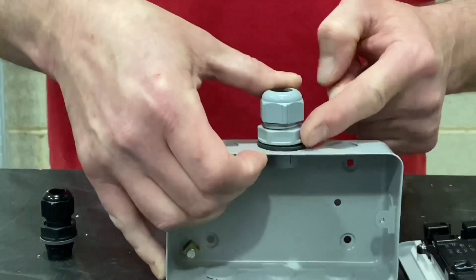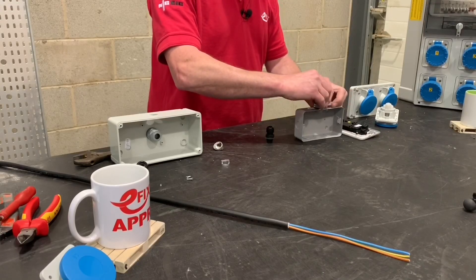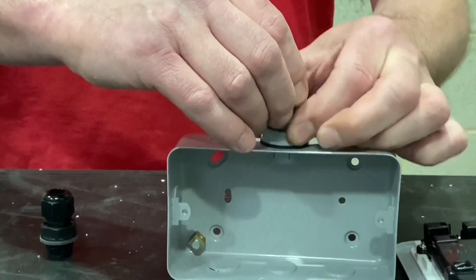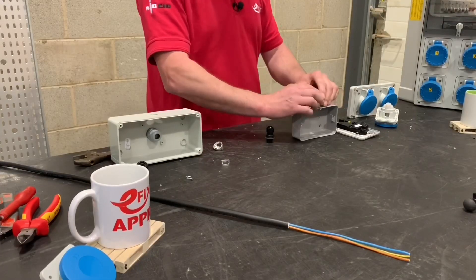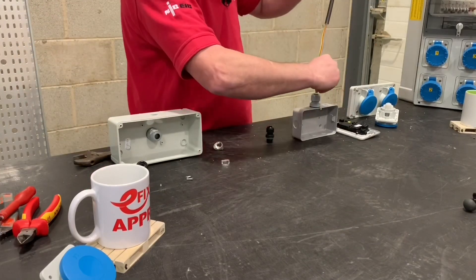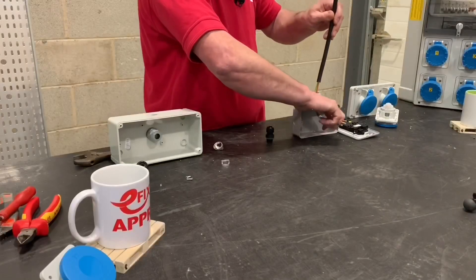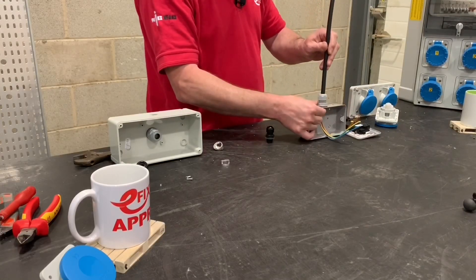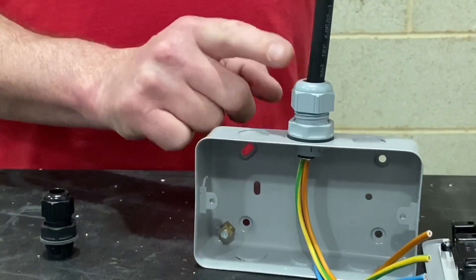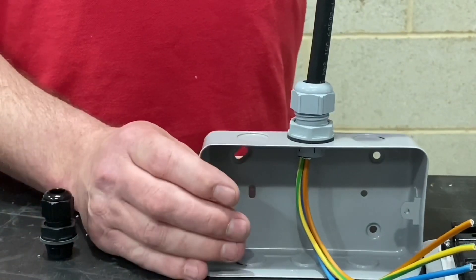It's clicked in fully, so now we rotate anti-clockwise in order to tighten it off. Once we've got it tight we can insert our cable — I'll introduce the NYY cable into the hole in order to make off our twin socket outlet. Just nip that up and it shows you how easy these Skintop Click glands are to install, but we've also seen how quick they are to remove as well.